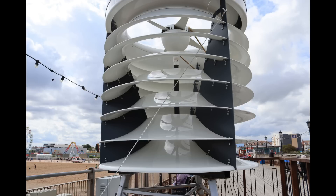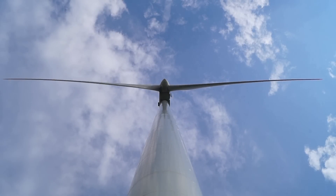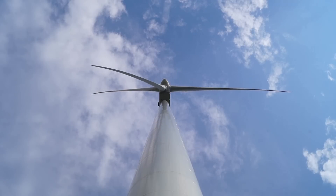Tower-mounted turbines are large and mechanically complex, and the enormous towers used to hoist them into the sky are the hallmark of today's wind power industry. Unfortunately, they're also expensive, unwieldy, inefficient, and hazardous to people and wildlife.